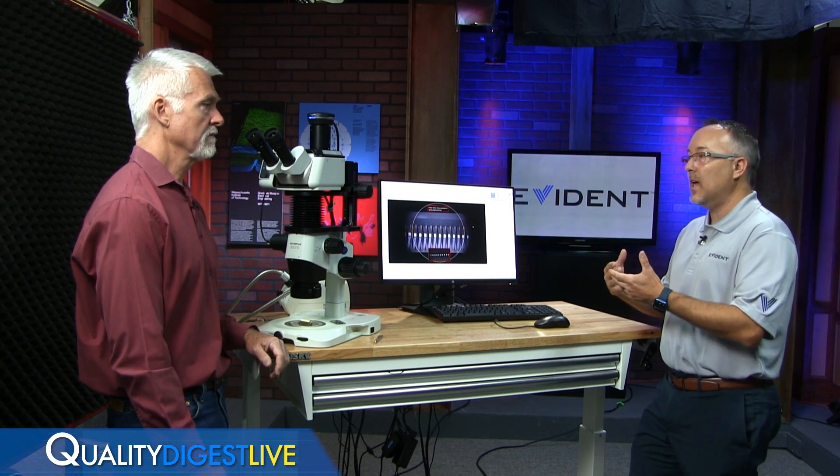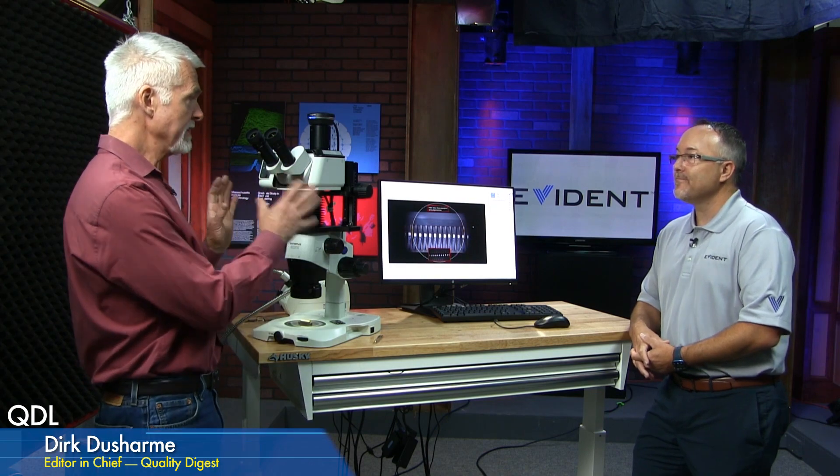Since all of this is done through the eyepiece, it's very quick — operators don't have to look away and interact with a whole other computer monitor. The training aspect is really useful too: it can take training times down from weeks to days because it makes it much more efficient and easier for someone to follow the instructions. So you can train an operator much quicker using a tool like this.